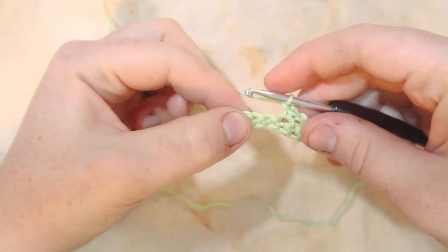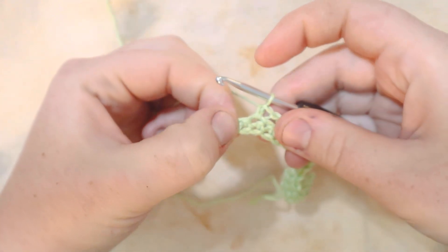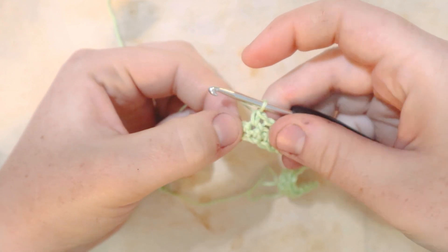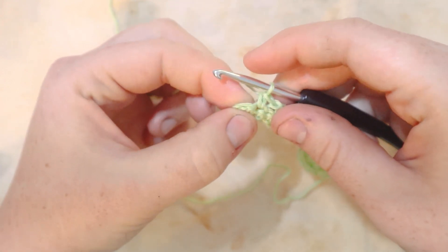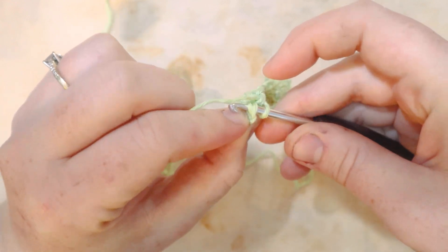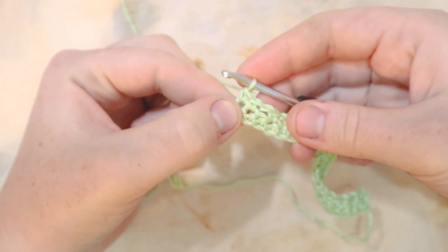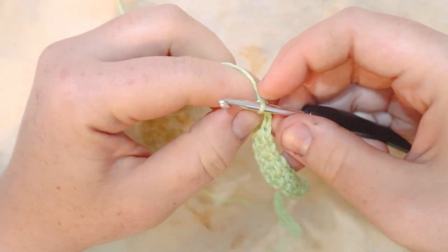Here I am at the end of row two. After my last single crochet there's one additional stitch left, so I'm not going to chain one — I'll just put my last single crochet stitch in, leaving two single crochets right next to each other at the end of the row. Then chain one and turn.